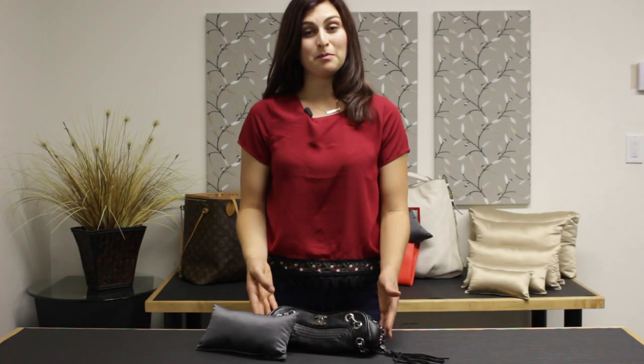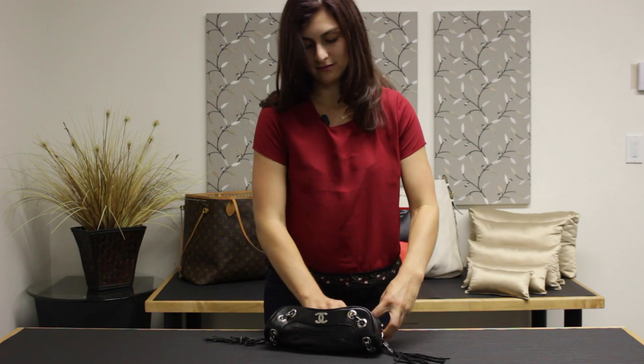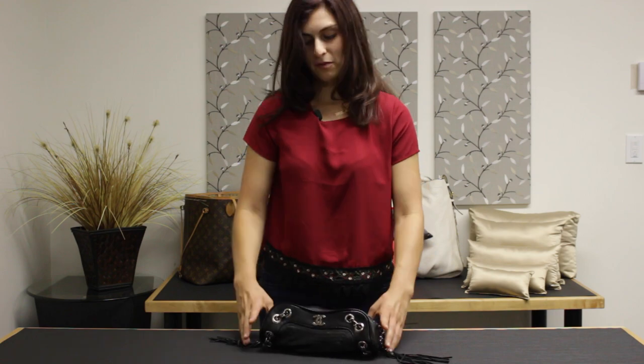Even your smaller bags need to be protected. Here's an example of Fabronique's petite size. Stuff it in, just as so. And it protects and holds the shape of your bag.